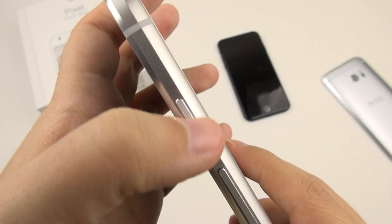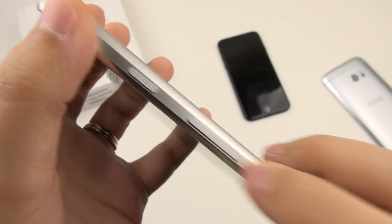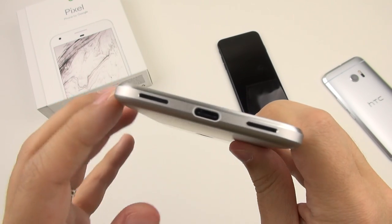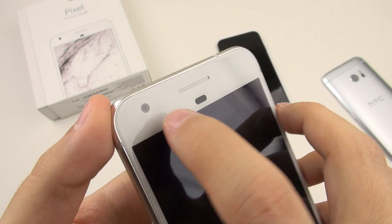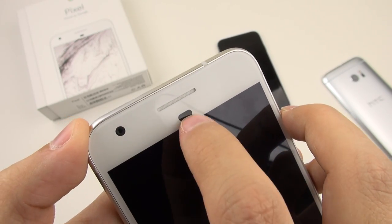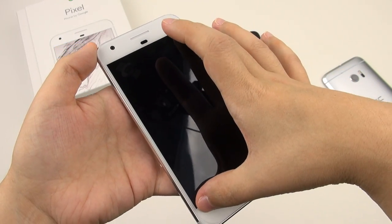On the right-hand side, we have the power button — I like that it's textured so I can tell the difference right away. You also have your volume rocker. On the left-hand side, you have the SIM card tray that takes a nano SIM. At the bottom, you have a speaker, a USB Type-C charging port with fast charging, and a microphone. Then on the front, we have an 8-megapixel front-facing camera, the receiver, ambient light sensor, and proximity sensor. Then we have a 5-inch AMOLED display.